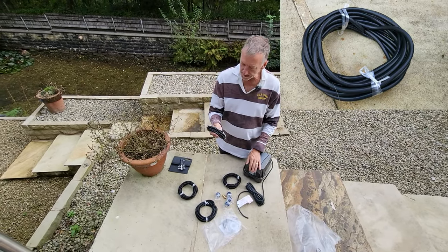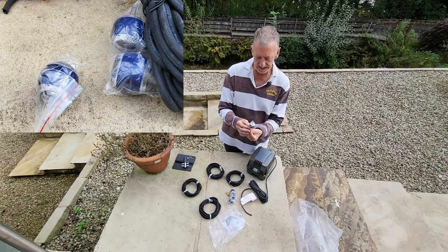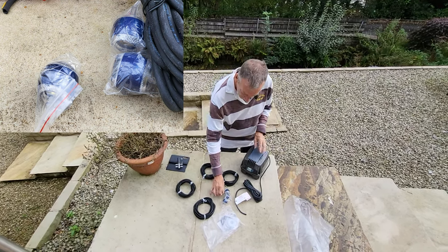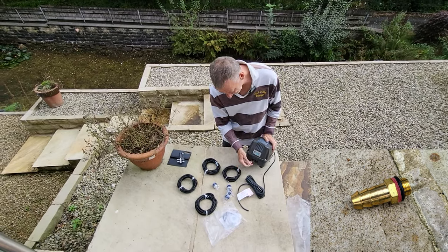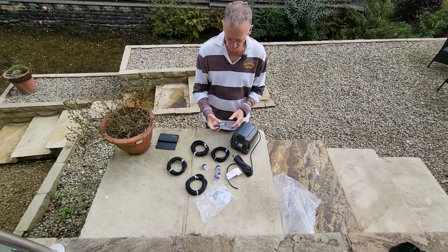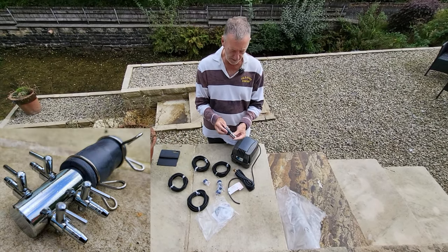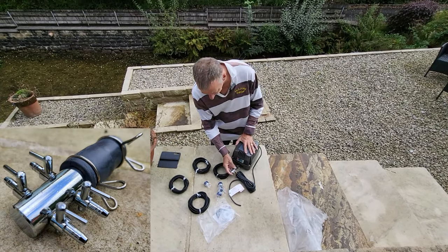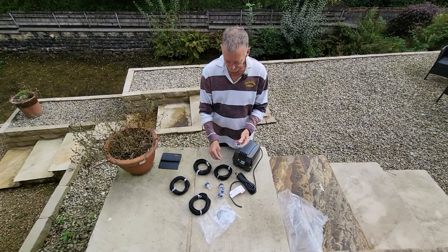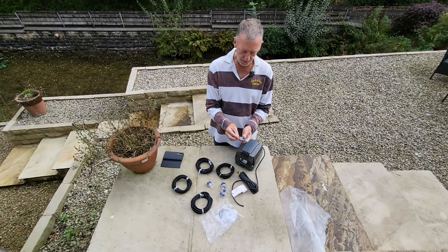These are the pipes that carry the air to the glass ends, and that'll pump the air out of those. This nozzle connects onto the front there, and then we've got the manifold. The manifold goes onto there — nice and easy to clamp on with that.